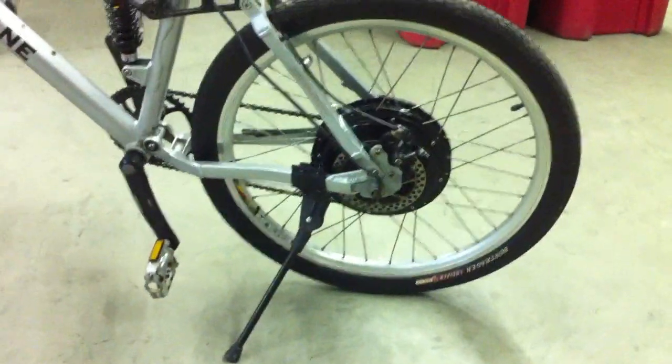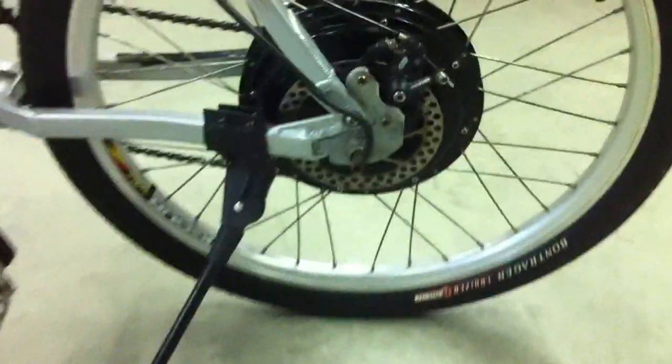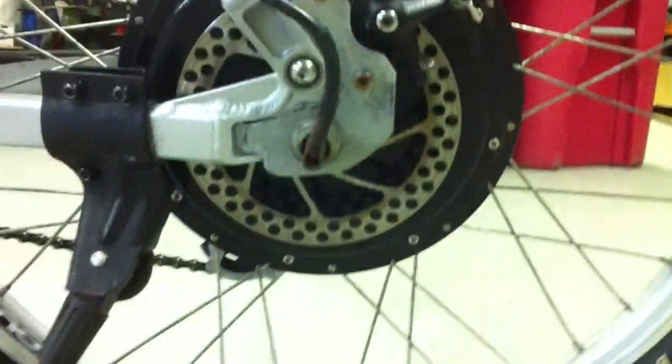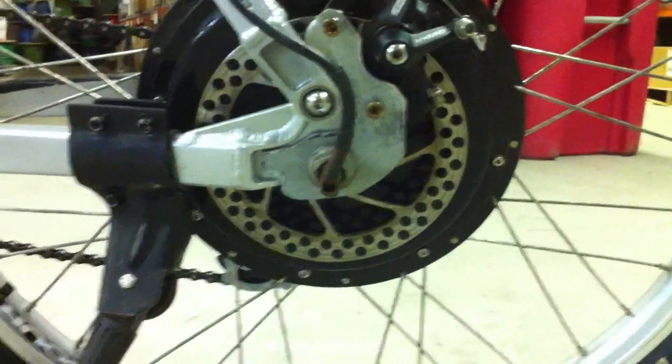I've completely finished reshaping the torque arm. As you can see, it's back on the bike, and the caliper is being perfectly cleared by the torque arm now.